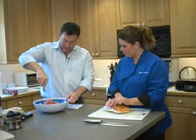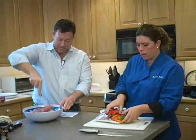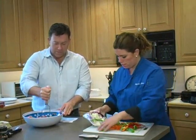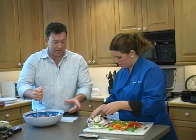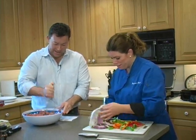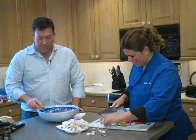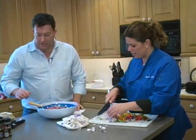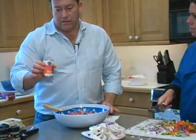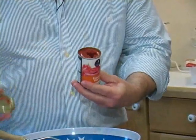We're all nice and washed up — cleaned our hands and our area. I cheated: I went to the store and just bought a mix, whatever makes it go faster. You don't want to be stuck in the kitchen all day. While Donna's chopping the ingredients, I'm going to add in a six-ounce can of tomato paste. This is going to moisten things up a bit and add some flavor.